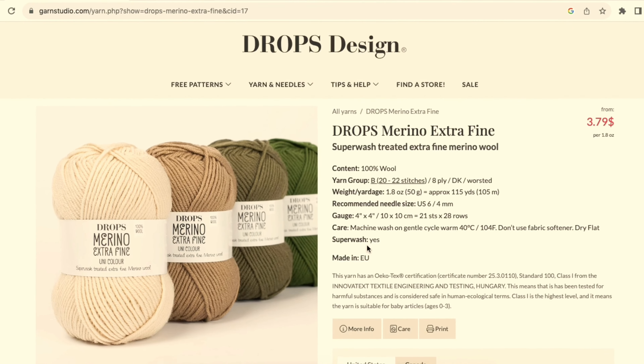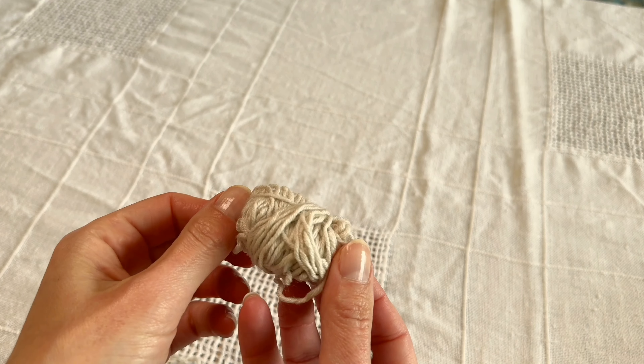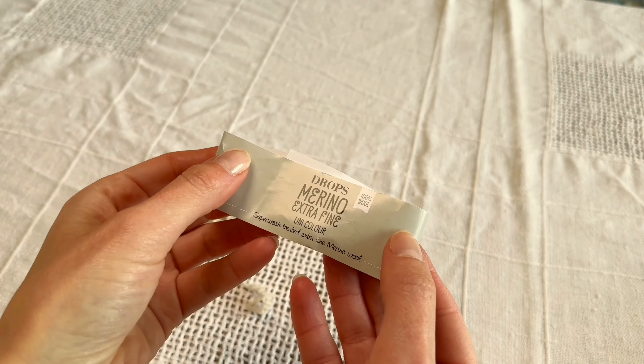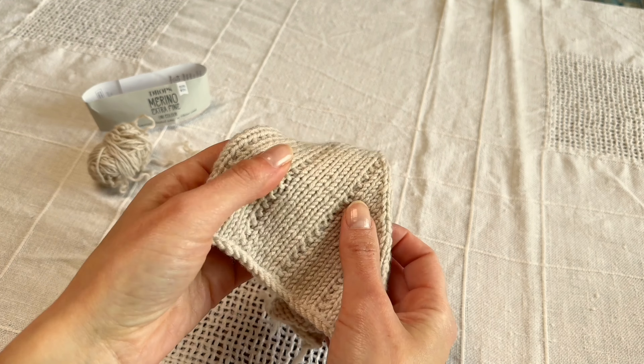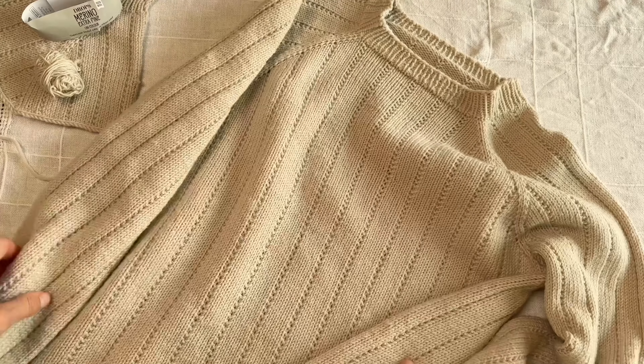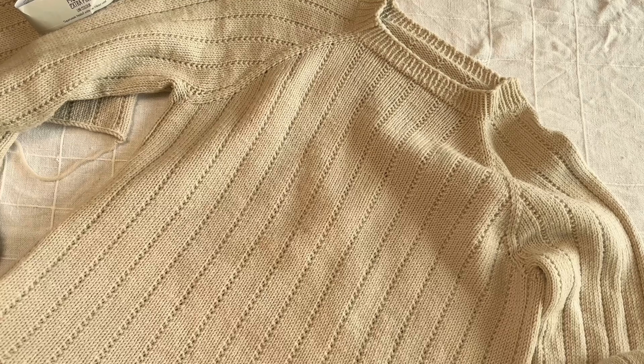I bought some incredibly soft, extra fine merino wool yarn. It was pleasant to touch, not itchy at all, but the texture was unusual. It said superwash — great — but superwash told me nothing at first. I knitted a swatch and was shocked to see it nearly double in size after wet blocking. Still, I decided to knit the Wicked Glow sweater in my usual size S, and I had to shorten the sleeves and body by about 15 cm after washing and blocking. Why did that happen? Superwash wool yarn is known for being very stretchy due to its special treatment.